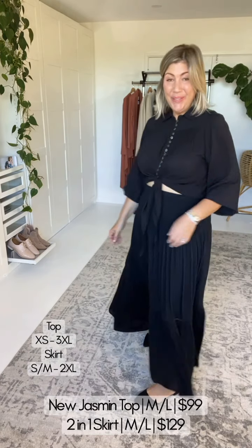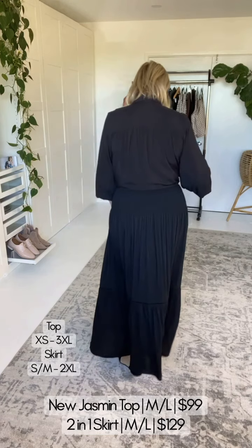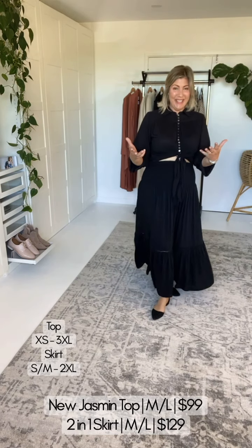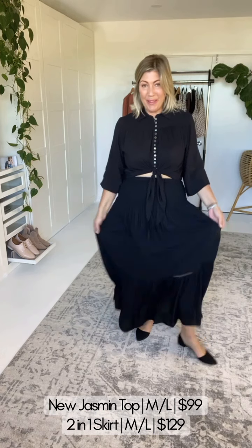The new Jasmine Top and the two-in-one maxi skirt — if you're a long-term Saffron Road fan you'll be very familiar with the two-in-one. You can wear it as a skirt or a dress and I will show you both. In the beautiful simple black — we don't have pockets in these particular styles because it keeps the bulk reduced against your hips.